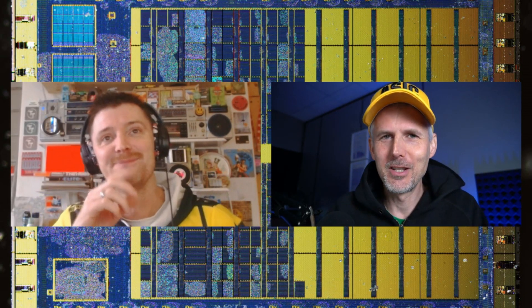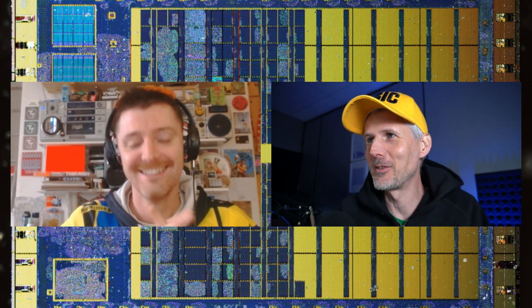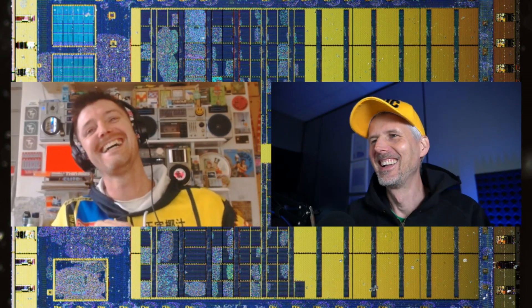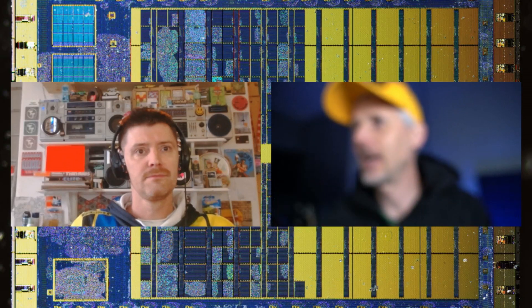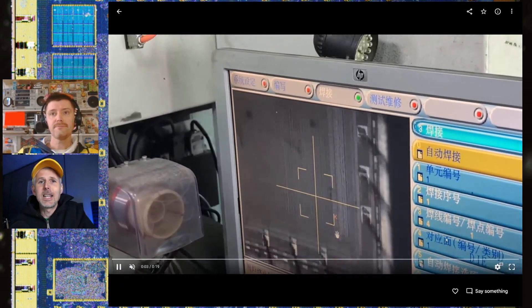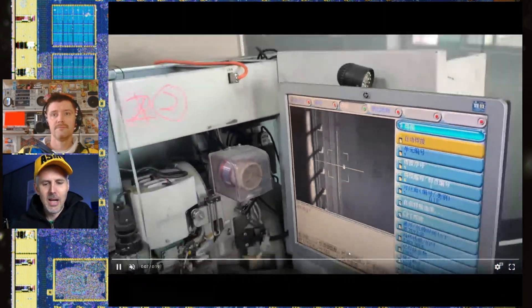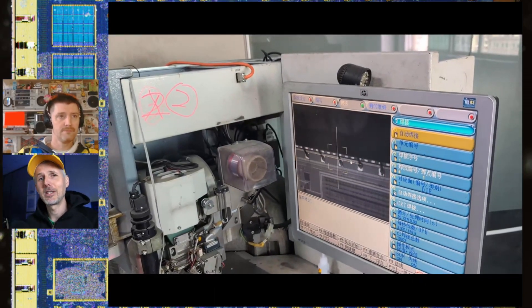Welcome to another interview today on the Zero to ASIC Course channel. I'm really happy to be joined by old friend Stuart Child. We're going to be looking at these cool chip-on-board assemblies that Stuart had done for us recently in Shenzhen. We've got a bunch of great photos and videos to share, so if you want to see how the journey of taking the dice to Shenzhen and going through the process of getting a functional chip on board went, stick around for this interview.